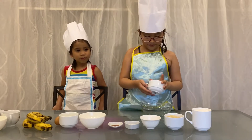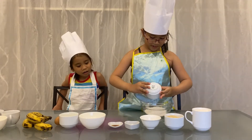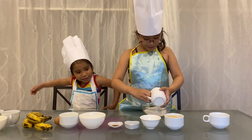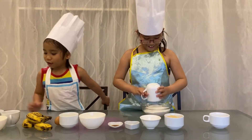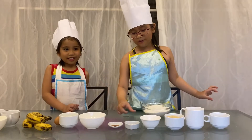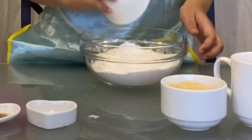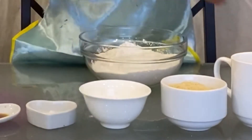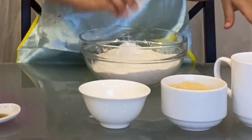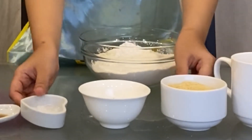Now for the dry ingredients: the flour, baking powder, salt, and brown sugar. That is salt and brown sugar — and all of this brown sugar goes in. In a medium bowl, set aside.